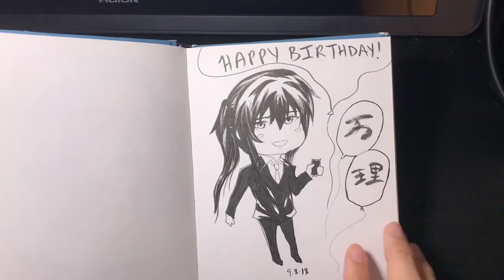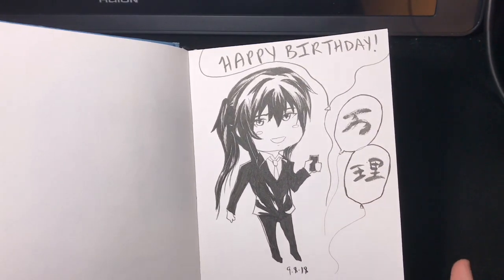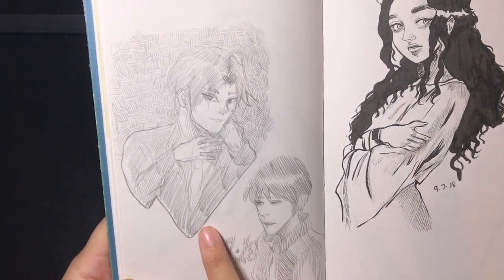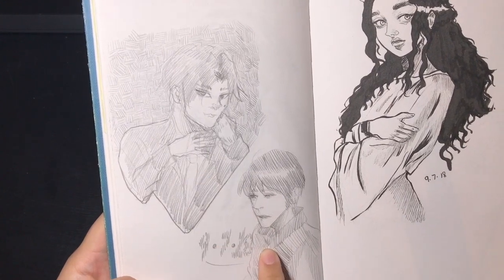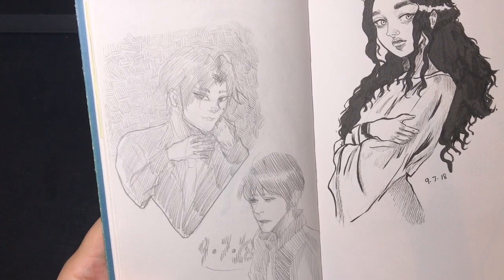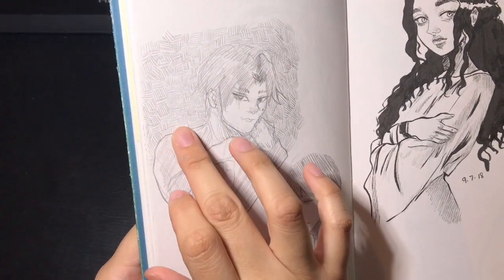That was just a figure drawing of a character. These are some of my other OCs — his name is Taeyong, and this is Kenji. They're from a novel I'm currently working on that I want to make into a webcomic, and I wanted to practice some cross-hatching here.